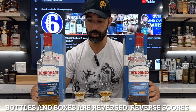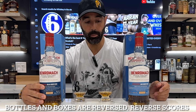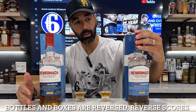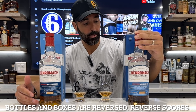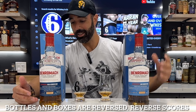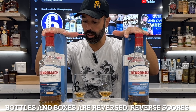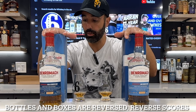Kiln dried just means they heated the wood to dry it, then used it for the barrel. Both of these are virgin oak. The air dried takes a little bit longer — I believe it takes about a year to air out these barrels in the Scottish climate, if I'm not mistaken. Correct me if I'm wrong, but I'm pretty sure I heard that from somebody.